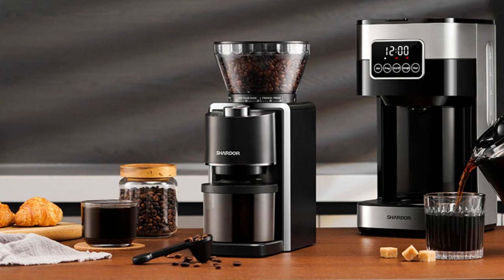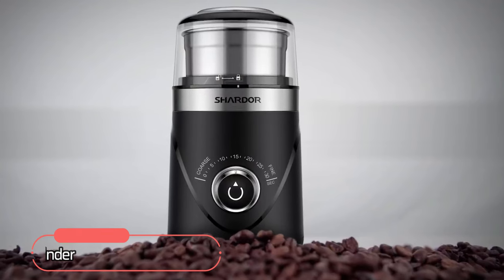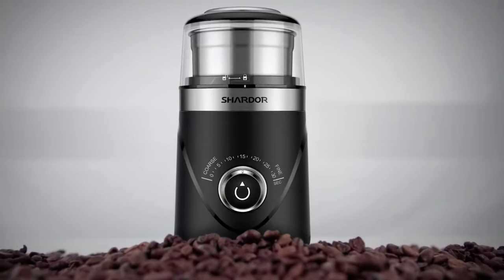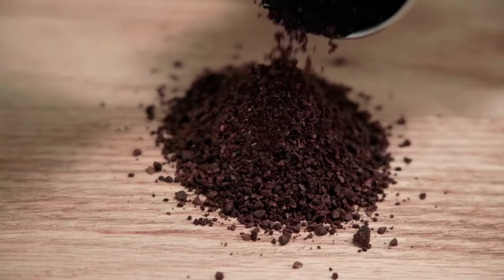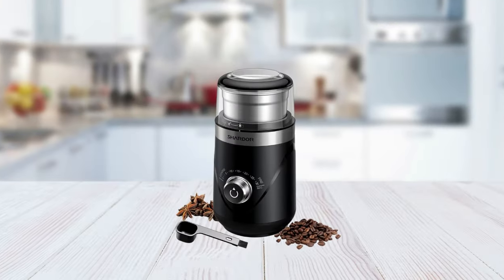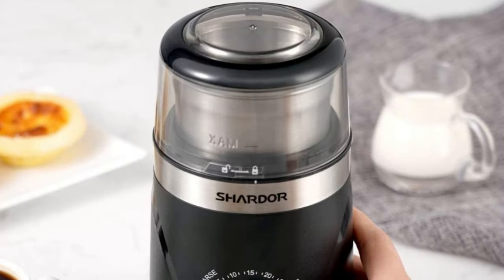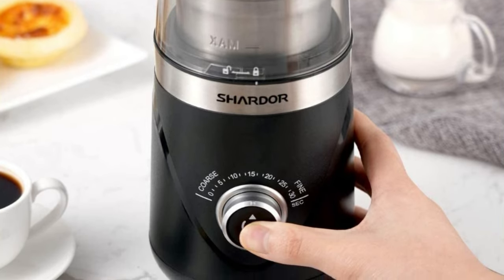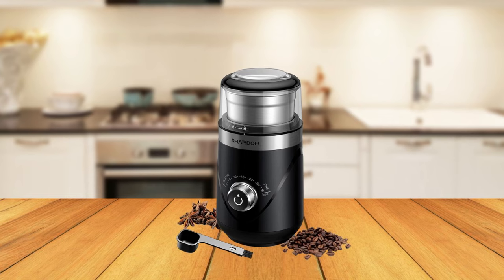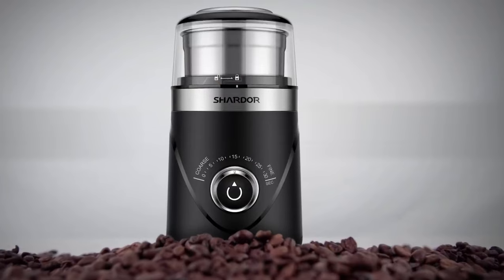At number two on the list is the Shardor Coffee Grinder. This coffee grinder is a great choice for those looking for an easy-to-use and reliable grinder that can handle any job. At 150 watts, this coffee grinder packs a powerful punch for grinding beans. Its motor is designed to provide consistent grinding results no matter how hard or soft your beans are, ensuring that you get exactly what you want from your coffee every time.